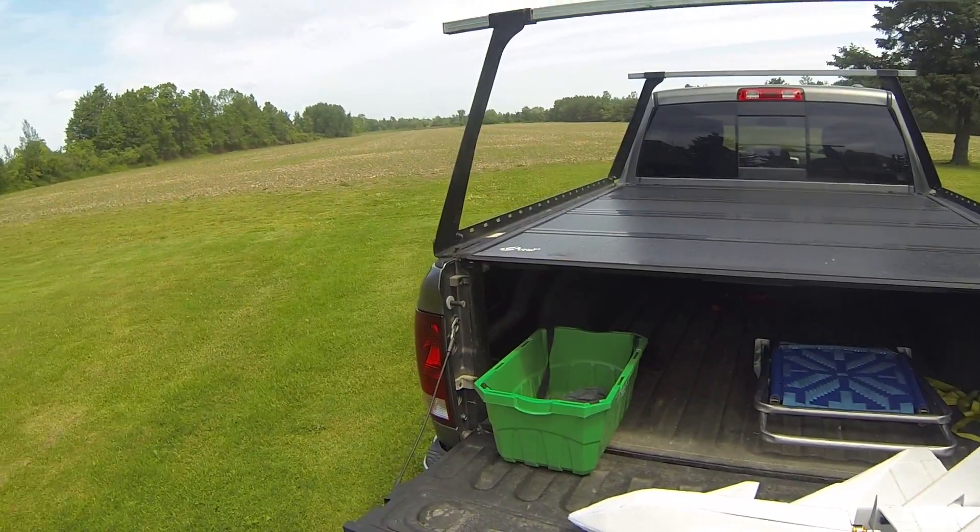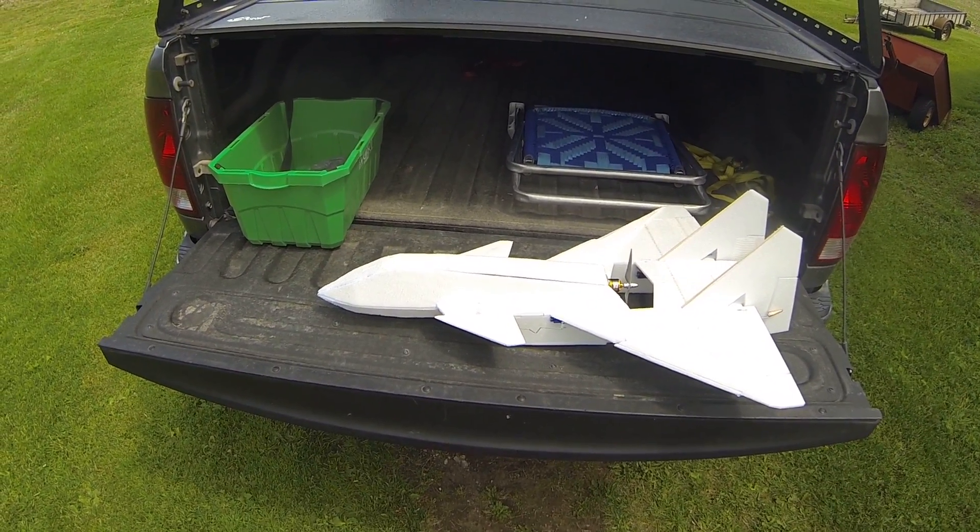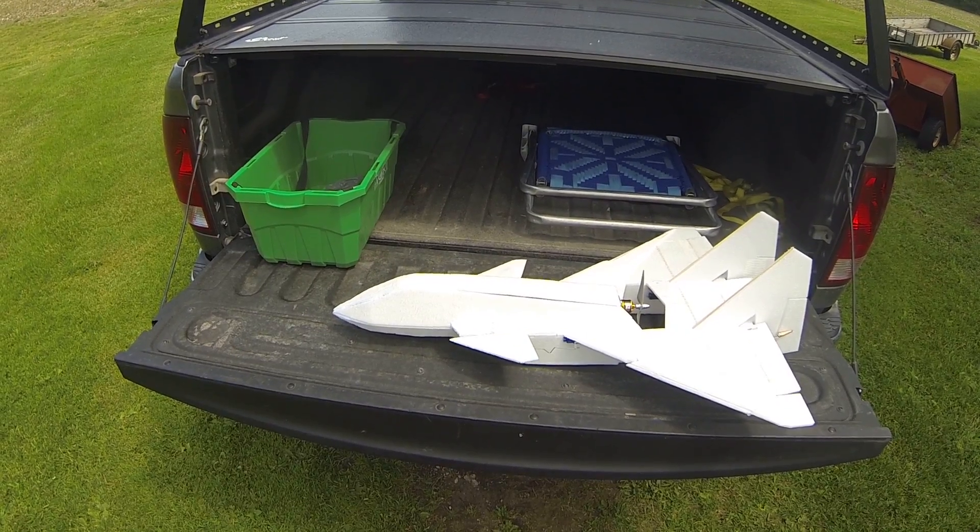It's a little windy out here. I'm going to try it this way for high alpha.